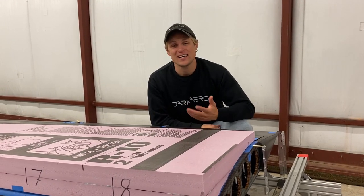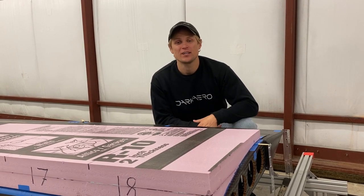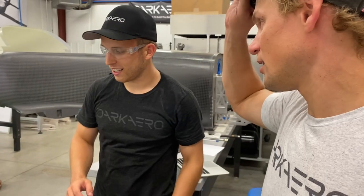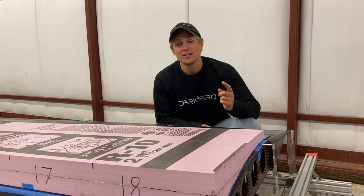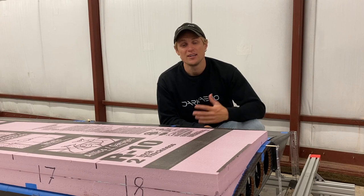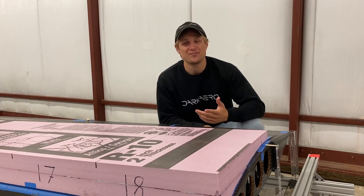So that's a high-level overview of our test setup for the negative G proof load test. We have another video coming out shortly that summarizes all our test results from the proof load testing. If you want to get some behind-the-scenes content or early access to updates on the Dark Arrow 1 build progress, click the join button below this video or the link in the description to become a member of our Dark Arrow YouTube community page. Thanks for watching — we'll catch you in the next video.